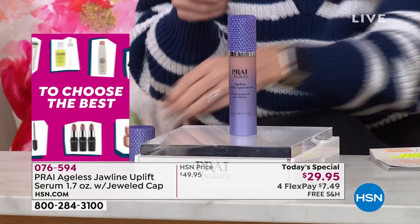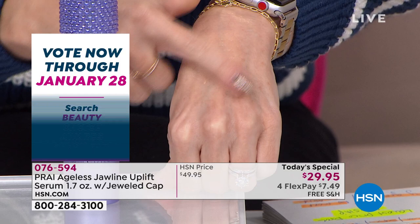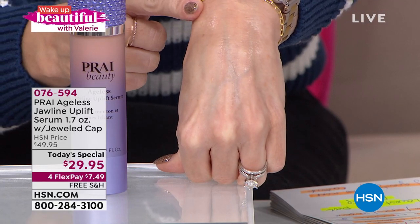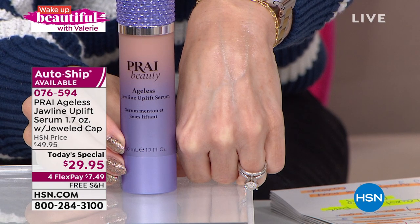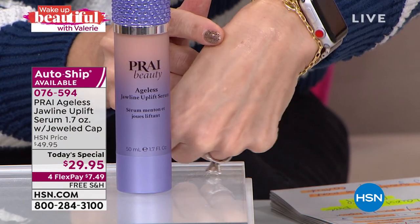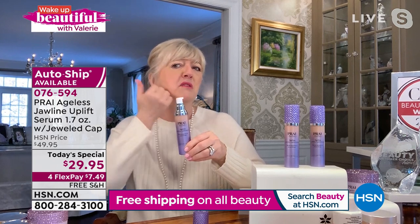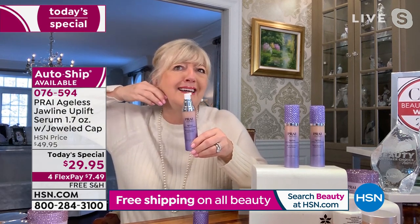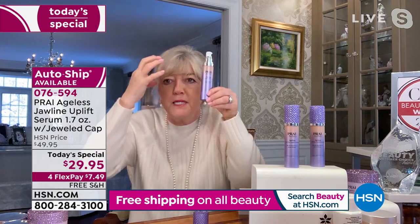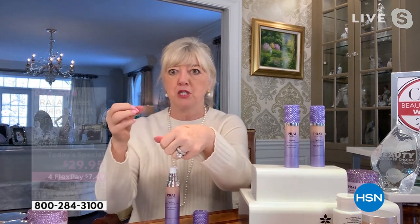Once you first use it, you're going to become addicted. What causes double chins, jowls, losing your shape, and hanging drooping skin? It's gravity, the way we sleep, and genetics. If you've got chipmunk cheeks, no jawline, lost your shape, or the skin is all just pulling down, that's what this addresses. Up-Levity is a quadruple tetrapeptide with tensor technology, so when it hits your skin it gets to work instantly.